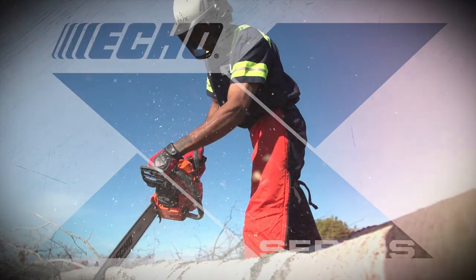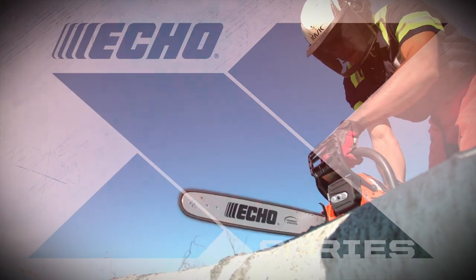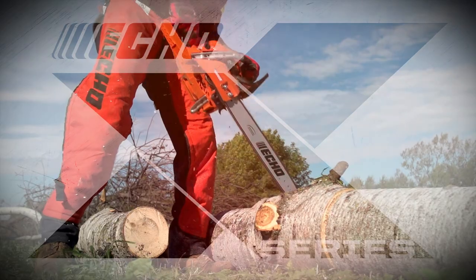Echo's X-Series represents our best-in-class products and are designed specifically for the professional user to meet their demands for powerful, lightweight equipment that delivers greater productivity.